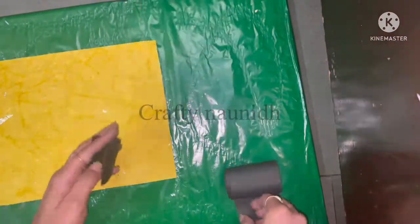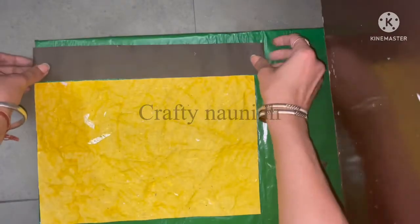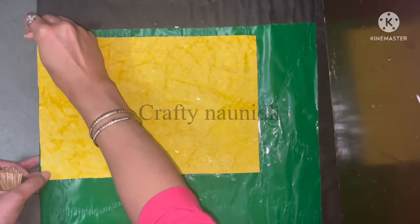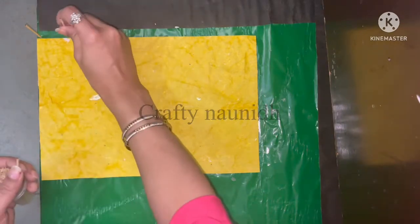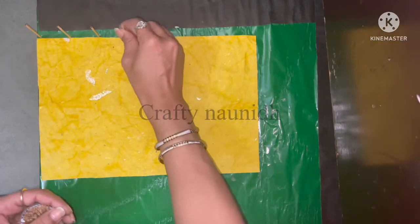With the help of black chart paper, make some area for the people to walk. After that, I have used toothpicks to put around the sand area like this.